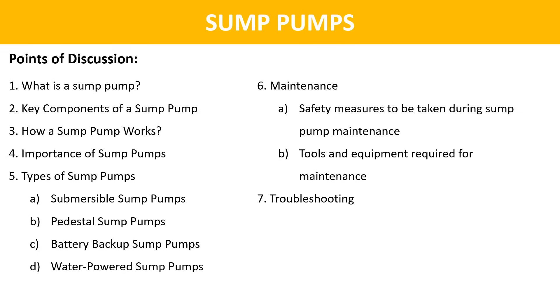Hello friends, welcome back to my channel. In today's video, we are going to talk about sump pumps.